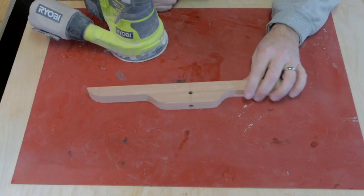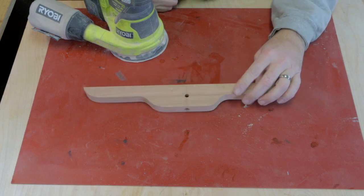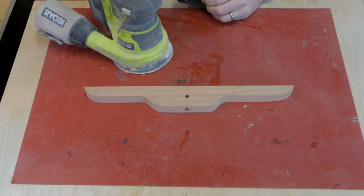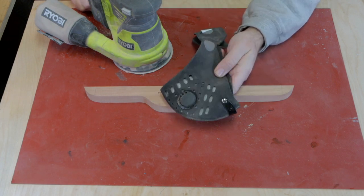Now that we've got everything cut, shaped, sanded, and drilled, it's time to do a little bit of final sanding. I'm going to do 150 and then 220, and then apply a finish. I'll be using my respirator mask to keep my lungs safe.